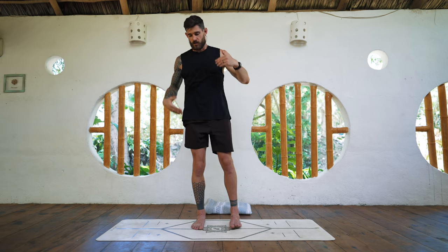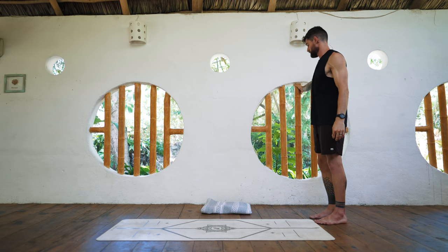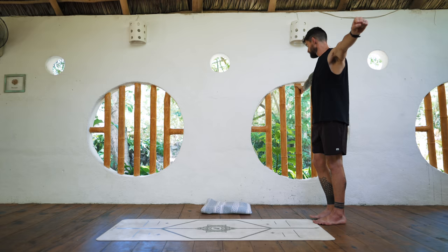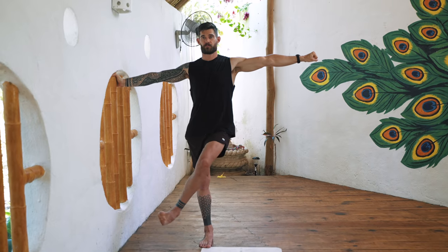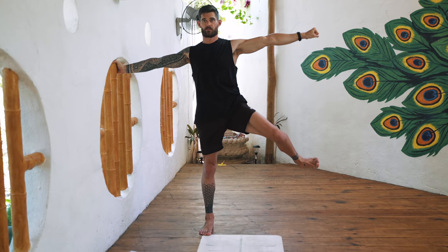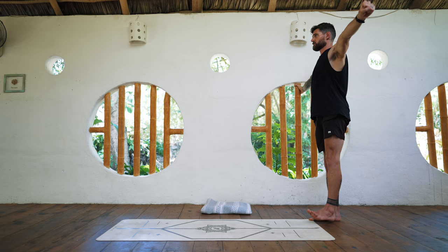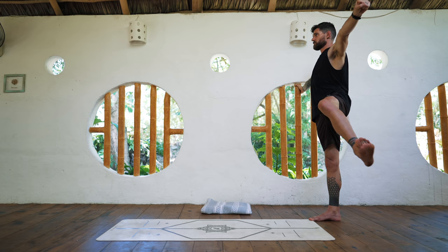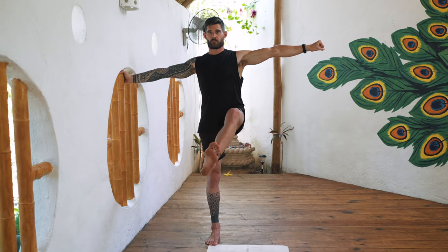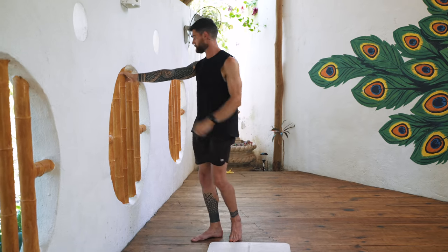And relax — very good. Continue with the hips. Take the standing version; you can also do the one in tabletop if you want. I start with the left hip, and then the other hip.